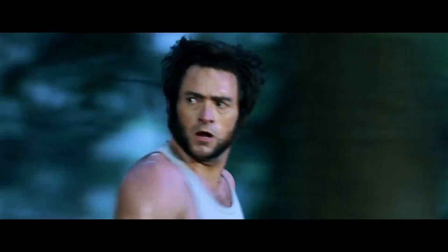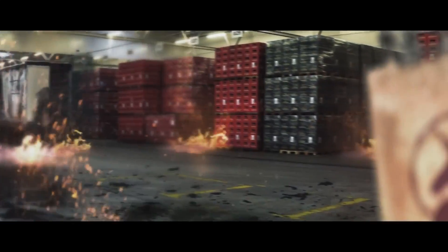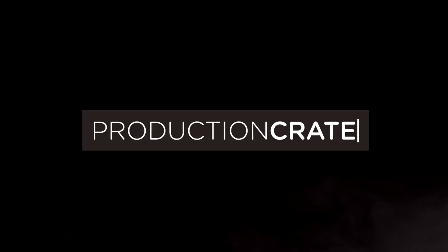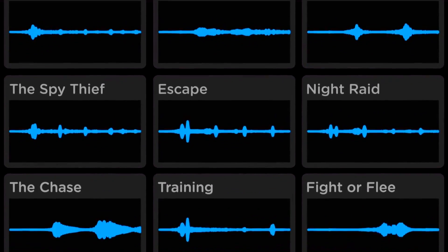Are you a content creator looking for effects to bring your videos to a whole new level? Welcome to Production Crate. Production Crate is the resource for graphics, visual effects, music and much more.